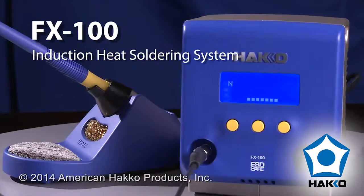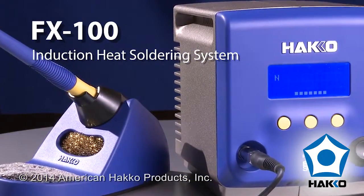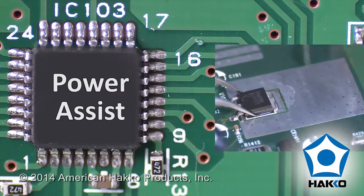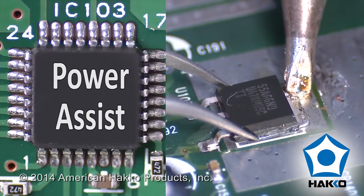Experience the power of the next generation of induction heat soldering with the HACO FX100 soldering system. The FX100 features a microprocessor controlled system that boosts the recovery performance of the soldering iron tip by adding power to the coil of the tip.